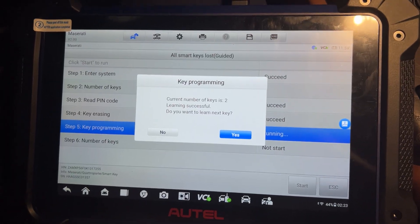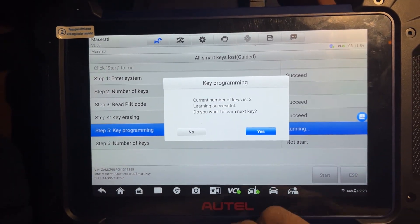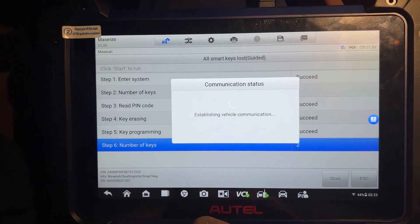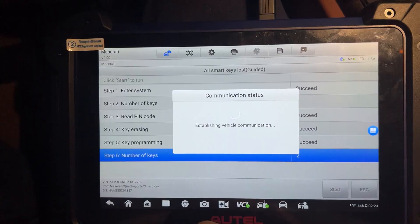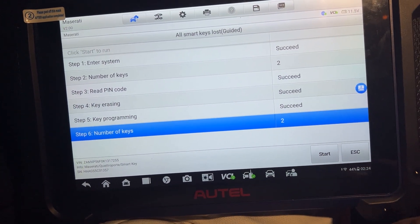It's a success now. After I tried three turns, it's success. So no need to move. It's now two keys — success.